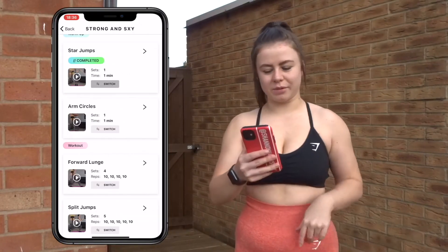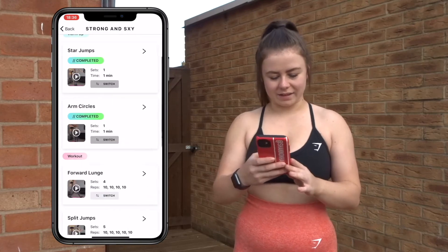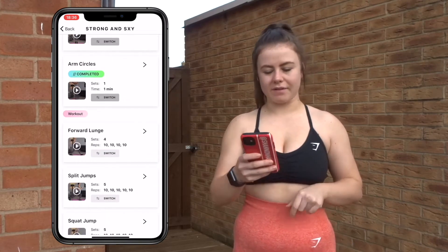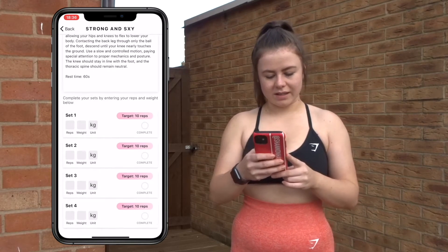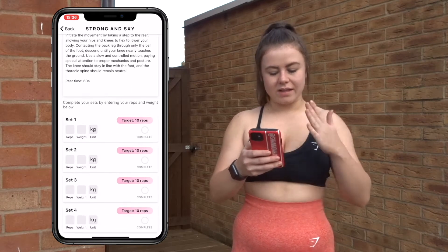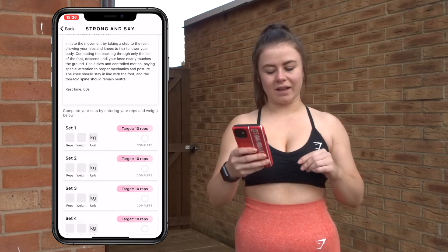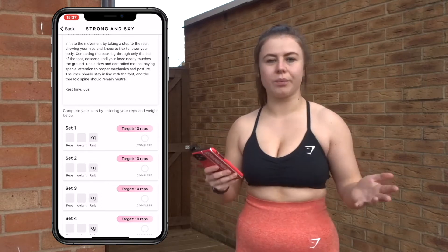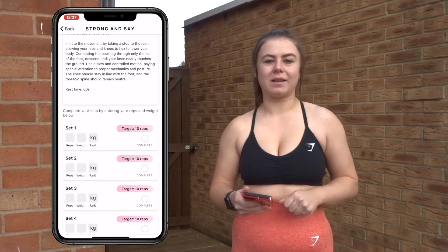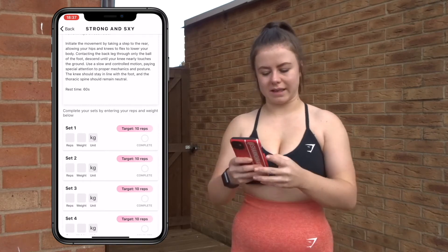So now we're all nice and warmed up, we're going to tick that we've completed that one. Our first exercise as part of the explosive power workout is forward lunges. As you can see it's got the sets we want to aim for — 10 reps on each leg. It's got a weight section so if you have dumbbells at home you can add them to make it harder, but for now we're keeping it simple with bodyweight exercises. 10 reps, let's go.